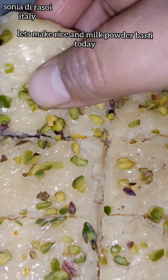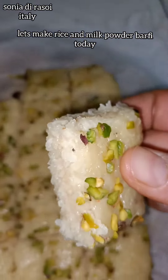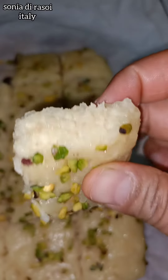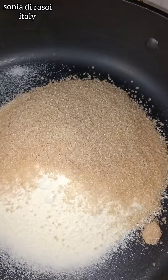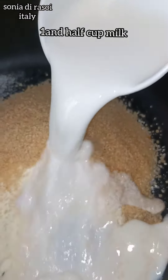Ladies and gentlemen, here we have started to pour milk powder. First of all, we've got a cup with milk powder. Add 2 cups of milk and 1 cup of milk. Add 1 and a quarter cup of water for 2 to 4 cups.